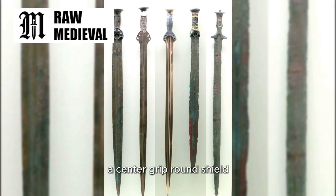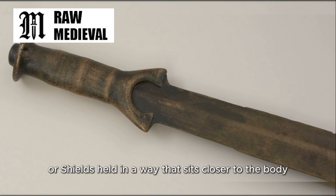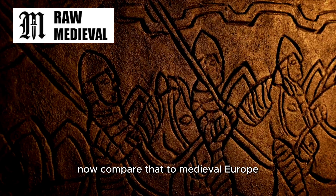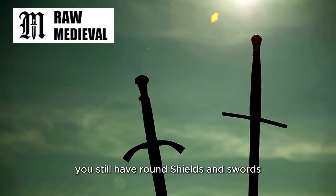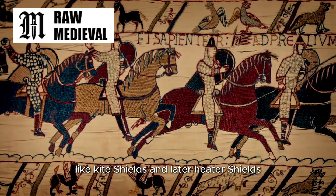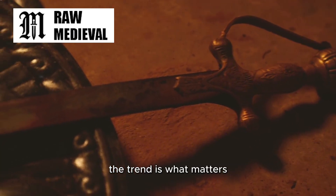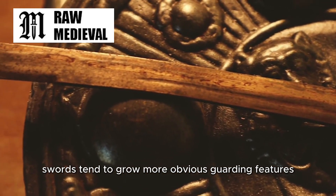A center grip round shield naturally hides the hand a lot of the time. But if you move toward bigger, longer shields, or shields held in a way that sits closer to the body, your sword hand may poke out more often during attacks. If the hand is showing, people start wanting more hardware in front of it. Compare that to medieval Europe: in many early medieval settings, you still have round shields and swords with relatively short guards. As time goes on, you see more strapped shields like kite shields, and later heater shields, and also changing battlefield roles and techniques. As the shield no longer automatically covers the sword hand in every moment, swords tend to grow more obvious guarding features.